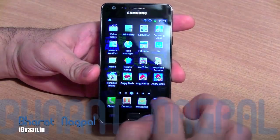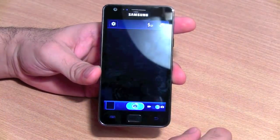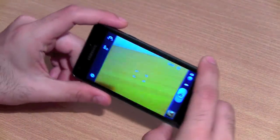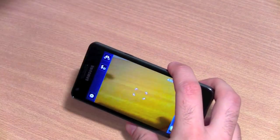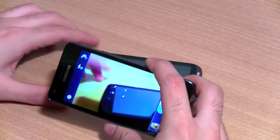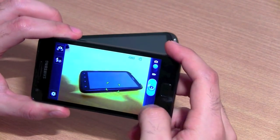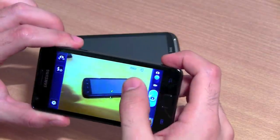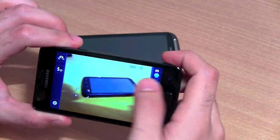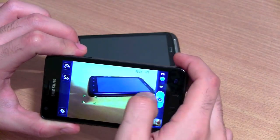Let's quickly jump into the camera. This is a very nice 8-megapixel camera — you can see it focuses on the HTC Sensation properly. You can tap to focus and the focus is almost instant. When you tap on an object, it gives you a really fast focus. You can also turn on or off flash and put it in auto flash as well.